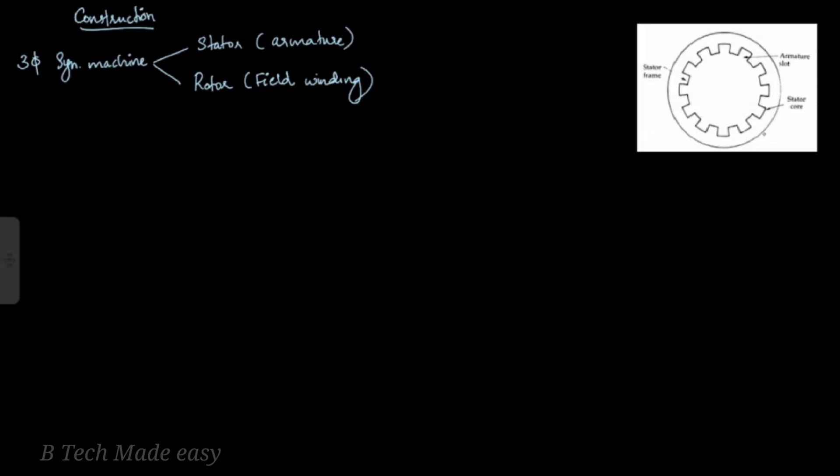The stator consists of a stator frame and armature windings, with armature conductors placed in slots. It has a hollow cylindrical shape and is made up of silicon steel lamination of 0.35 mm to 0.65 mm thickness. This forms the stator core.